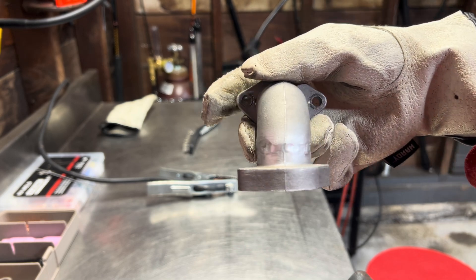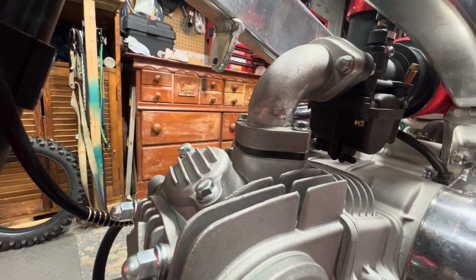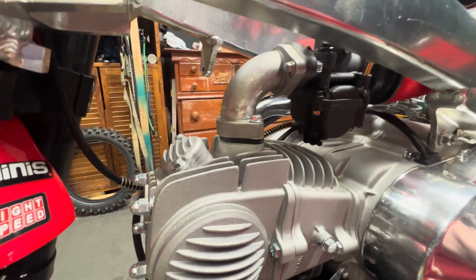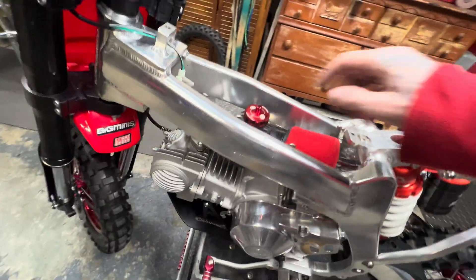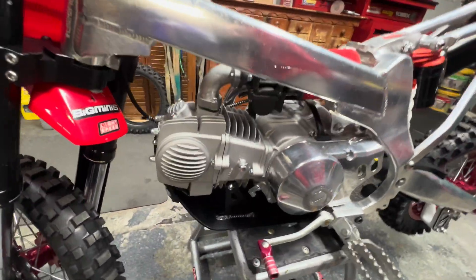There she is — fully welded. Added a little heat spacer just to lift it up that much more, so that'll separate some of the heat from soaking into the intake manifold. We've got room for the air screw, room for the idle screw, and good space in between. The only thing left to do now is get a throttle cable and a few other little odds and ends, and then we'll fire this thing up. We're getting closer.